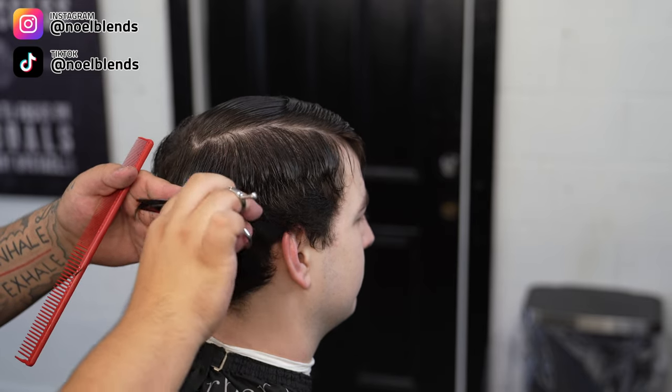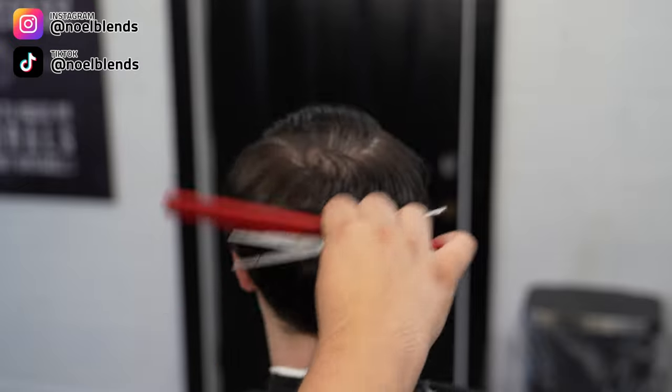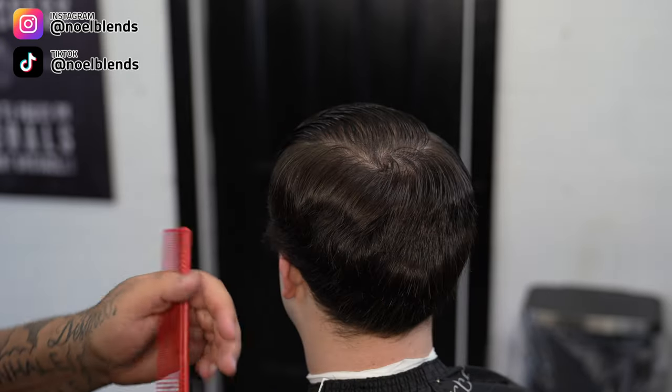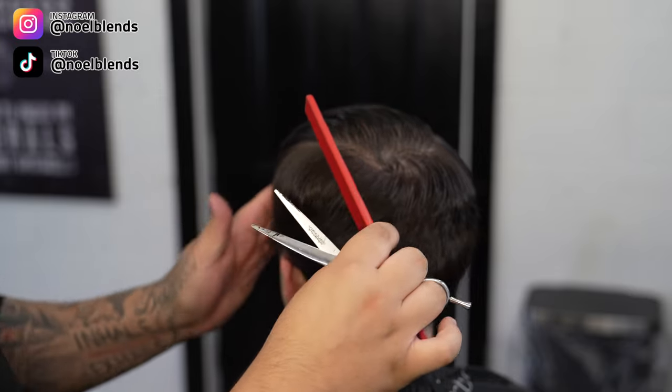What you want to do is create some shape and keep it a little more heavy around his parietal ridge. Go all around and don't be afraid to pull it out as much as you need to. I do about half an inch just to play it safe. We are gonna come in with clip-over-comb that way we can finish it off and really get that nice shape I'm going for.